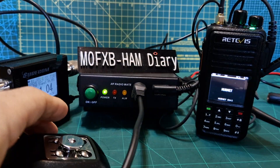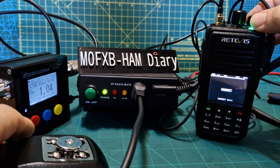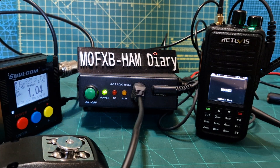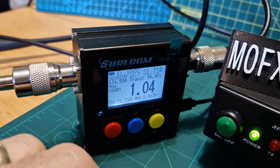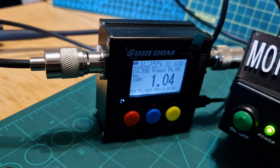Let me try a different radio — we've got my Retevis now. You've got to make sure it's on 70 centimetres when you TX. So this is a 2-metre and 70 radio. There's our meter, and I'll show you that when I TX with 5 watts coming out... that's 32 watts coming out of the amplifier.